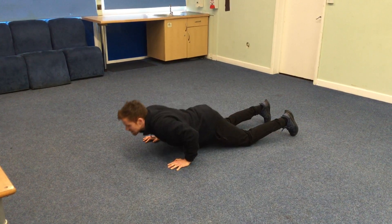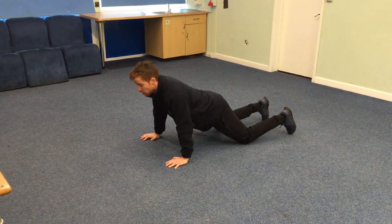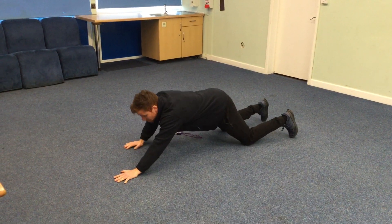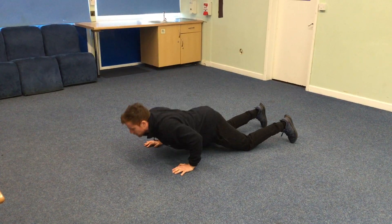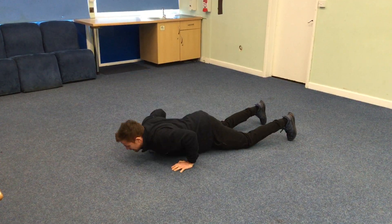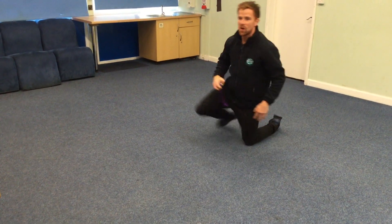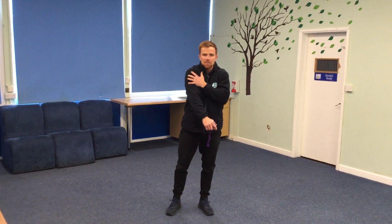Can we keep our hips nice and still? We're going to keep our body really still as we lower it. I don't want to see your arms out too far in front. My arms are below my shoulders and I'm going to push the floor away as I come back up. Three, two, one. You should be able to feel that all in your upper body. Your arms may be aching a little bit, but that's a good thing.